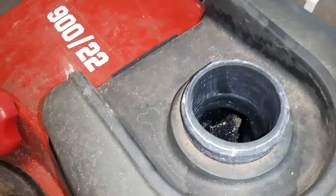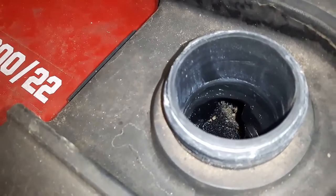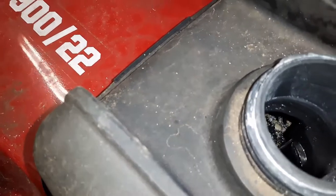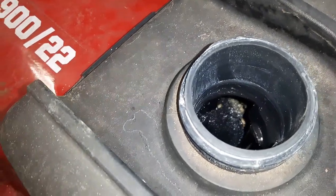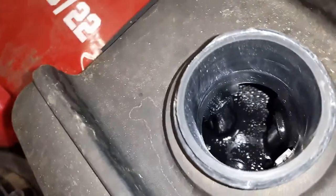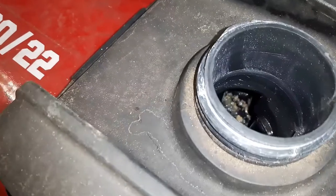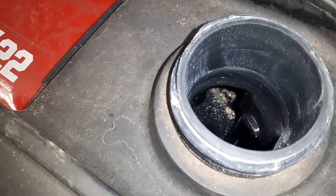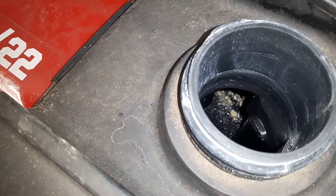I just want to show you what I can see from inside the fuel tank with all the fuel drained out. You can see there's a whole bunch of sediment and junk right down in the lowest part of the tank where the fuel line connects. The last thing I want to do is put fresh fuel in there and have it all contaminated again, so I'm going to take the fuel tank off and clean that out.